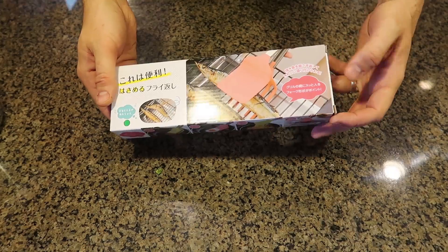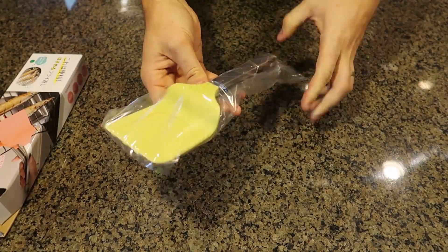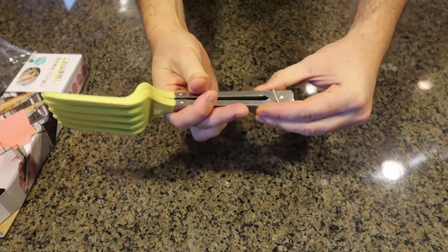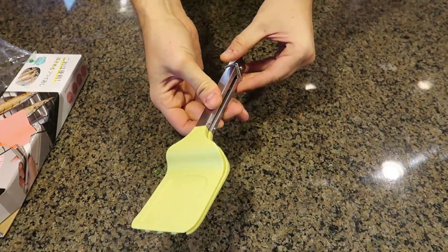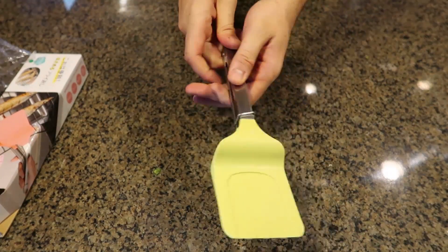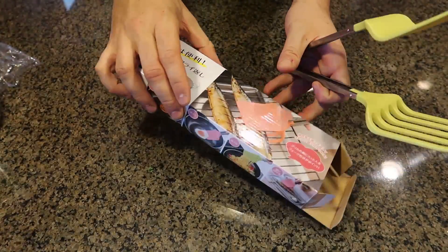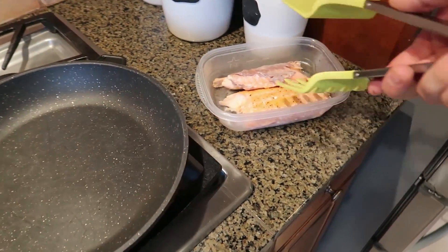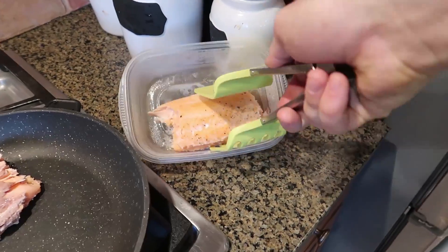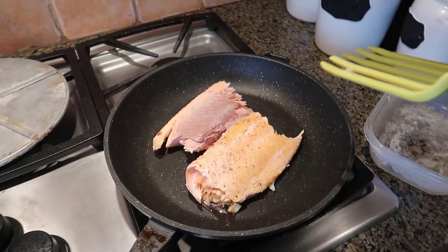Very very great idea. For the next gadget — spatula tongs — this is a pretty interesting one. It's like a fork, tong, and spatula all together. It looks like a regular spatula, but you fold it together and you can use it like a regular spatula. Open it up and it's a fork and a tong. Pretty interesting. I hope it makes it easier to grab things. Let's say I want to reheat some salmon — boom, check this out. That's pretty easy to grab onto. Maybe I should flip it over. There you go — very nice, I like that.